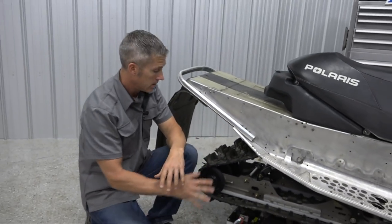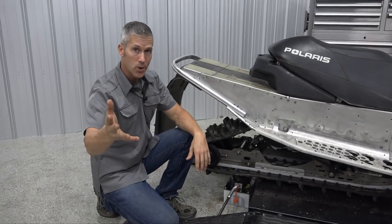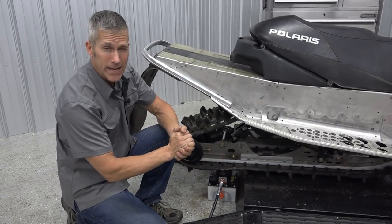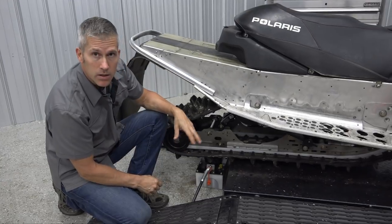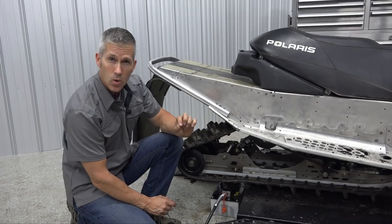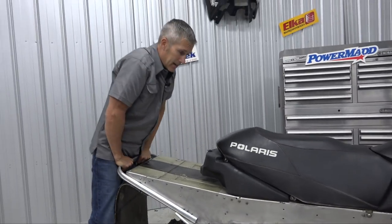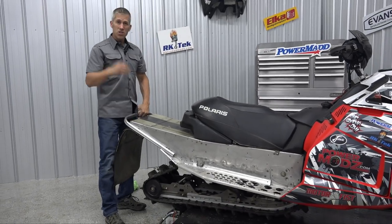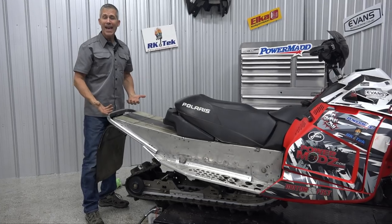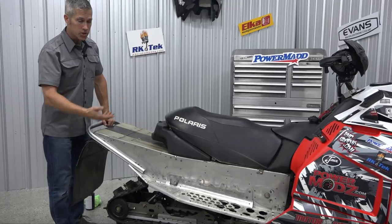Check your track tension after you've gone through all that and readjust it as per your manufacturer's specs. I have a video on that you can check out. You'll also want to check your springs — make sure they're all good — and your shocks. Look at your shocks, make sure there's no oil leaking. When you press down on the back of your sled, it should come back up. If it goes down too fast and doesn't have much spring action, your shock isn't doing what it's supposed to — rear or front.